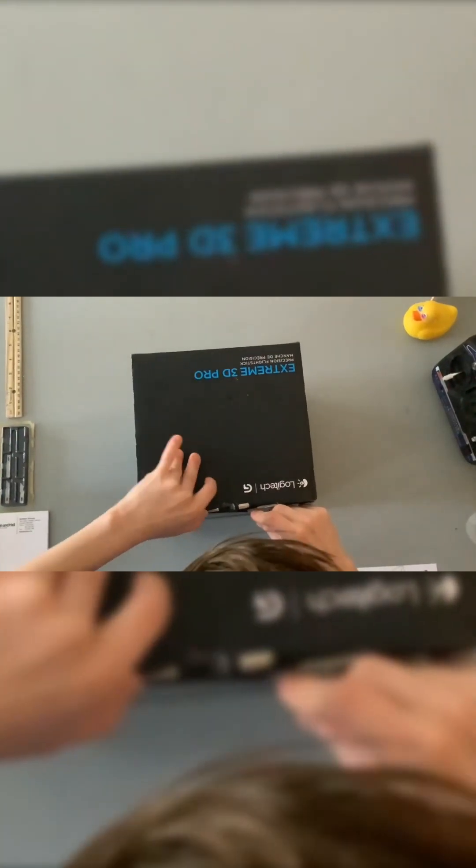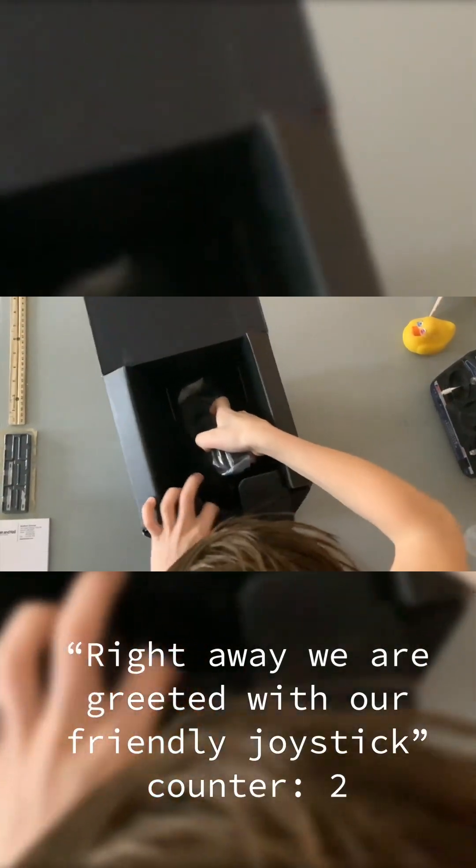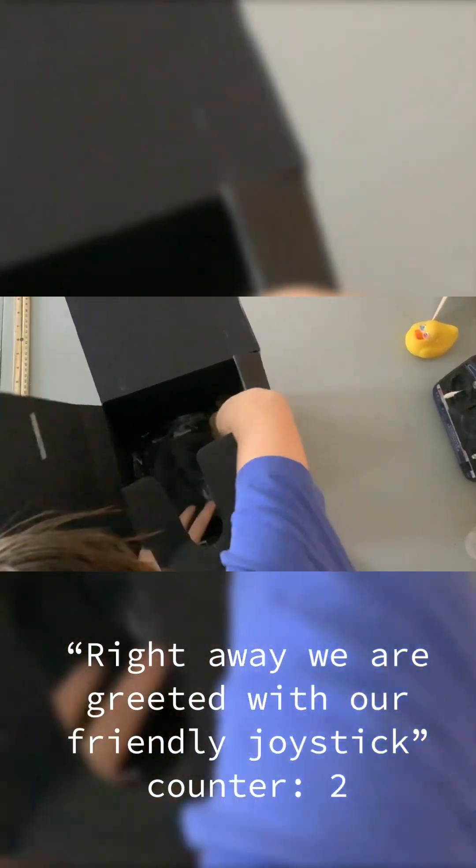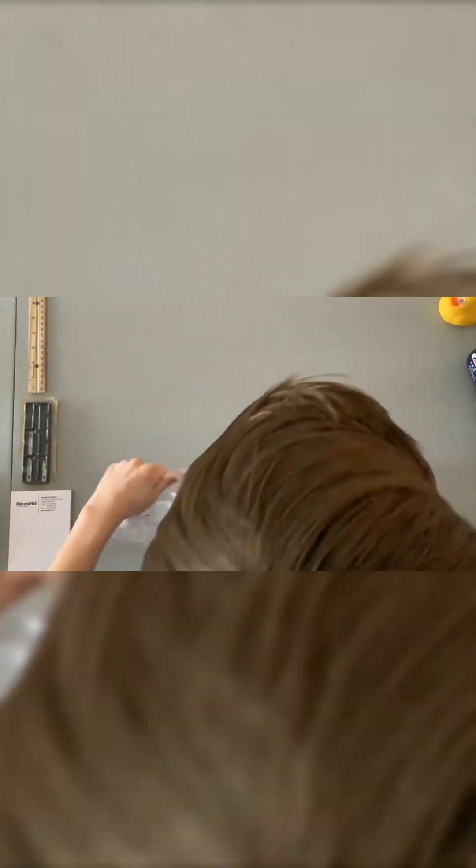We got our joystick box here, and right away we're greeted with our friendly joystick. It's pretty heavy. Let's open it up — I feel like this thing is made of Kevlar or something.